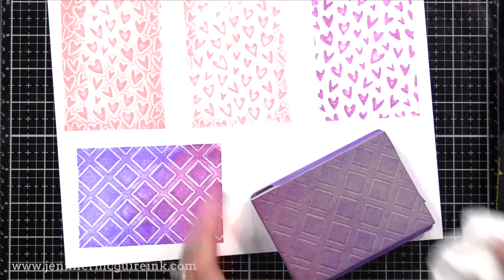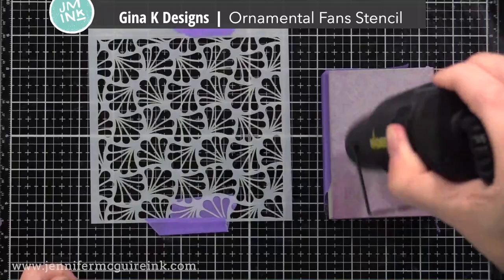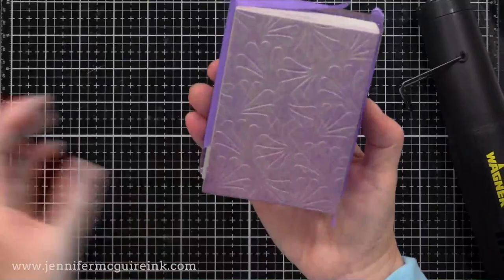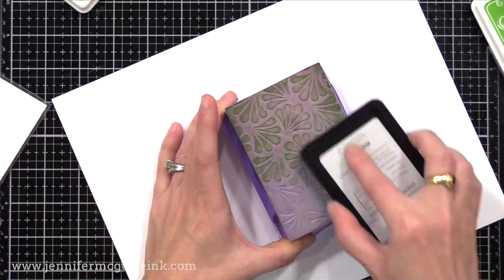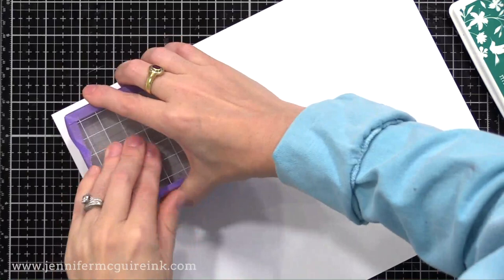Another product that's really popular right now is stencils — they have a great price point and can be used in many ways, and they work great with the stamping foam. Here I have a Gina K Design stencil. I heat up the stamping foam, press it into the stencil, and turn it into a stamp. This time I thought I'd mix a few different colors together — some light blues, some light greens and some dark greens — so I'd have a lot of variation on it. I'll give it a mist with water — such a fun way to take your stencil and turn it into a stamp.